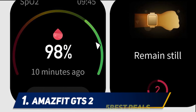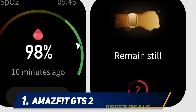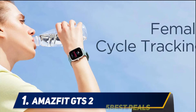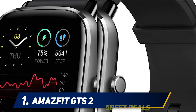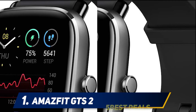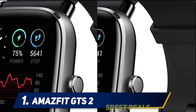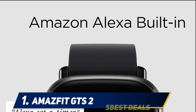The battery life is amazing — one charge lasts around 14 days, so you only need to charge it twice a month. Furthermore, the Amazfit GTS2 has the all-new SpO2 feature that tracks blood oxygen, so you don't need a separate oximeter. The watch also tracks stress and heart rate to give you daily health insights.